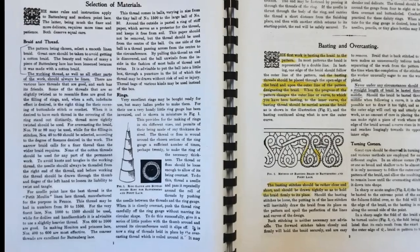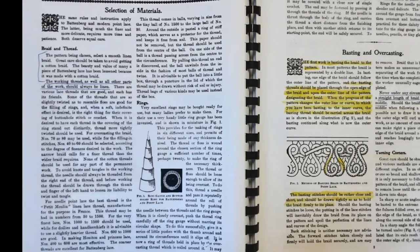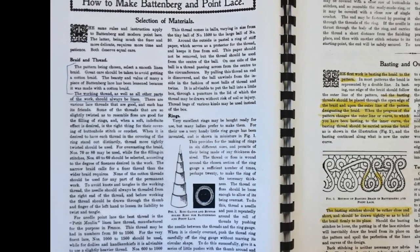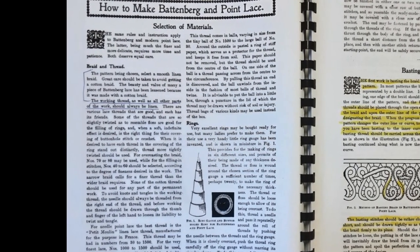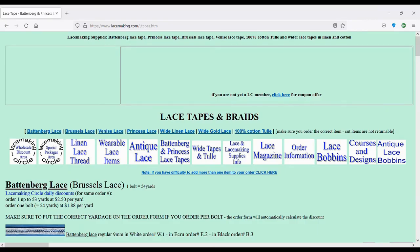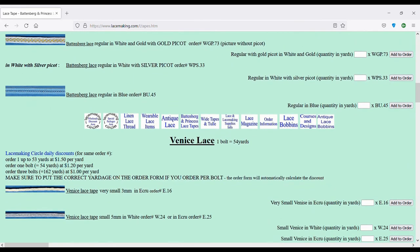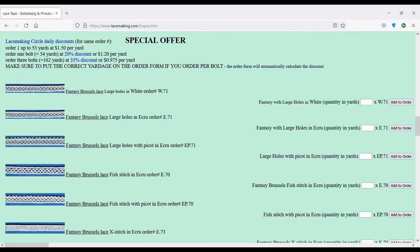For the braid, the first thing you read in Nellie Clark Brown's book is: 'Great care should be taken to avoid getting a cotton braid. The beauty and value of many a piece of Battenberg lace has been lessened because it was made with a cotton braid.' I looked and looked and even wrote to a linen manufacturer in Ireland, but it seems no one makes Battenberg lace braid in linen anymore, so it leaves you with no option but to use a cotton braid.